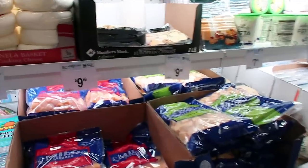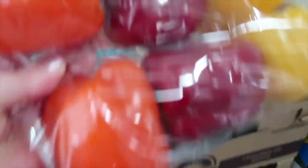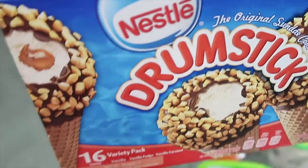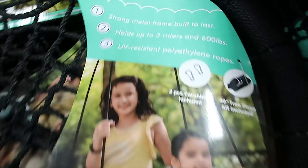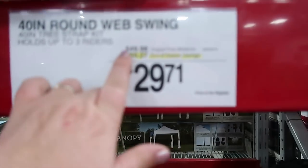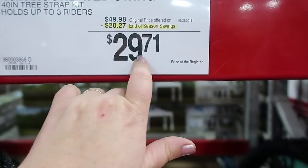Now we're gonna look at cheeses — we always need these at the house. My kids love colored peppers, and this is just a total kid treat for the weekend. Friends of ours have this spider web swing, and it has been our hopes and dreams to get one. It was regularly $49, it's $20 off — only $29.71.